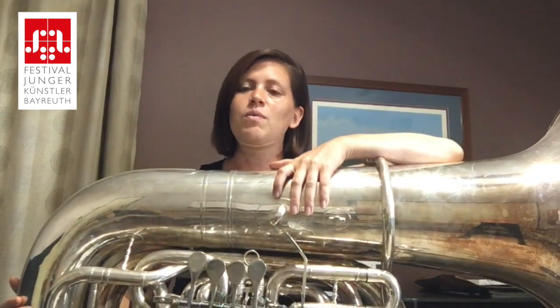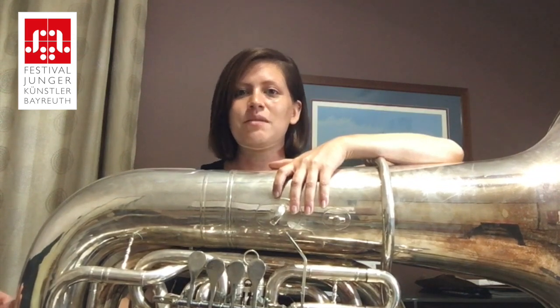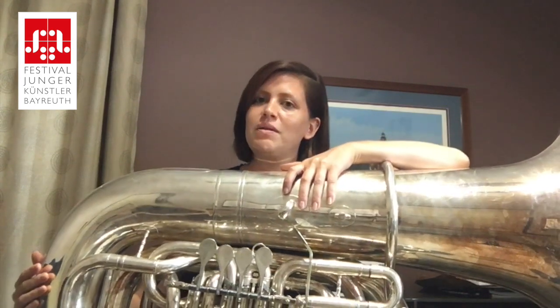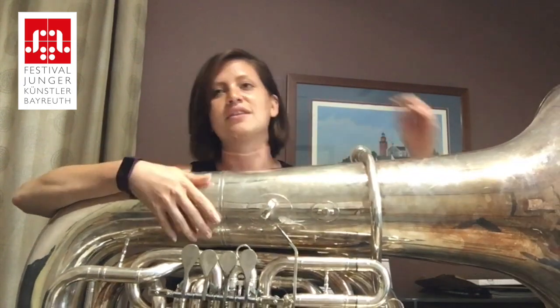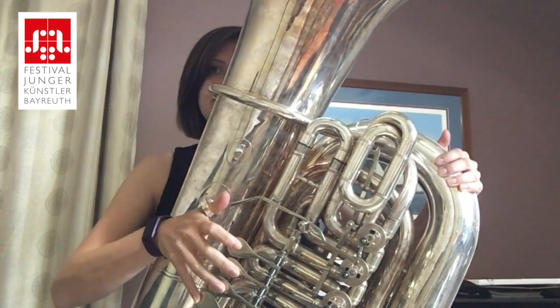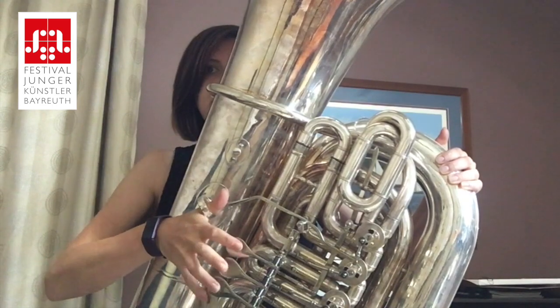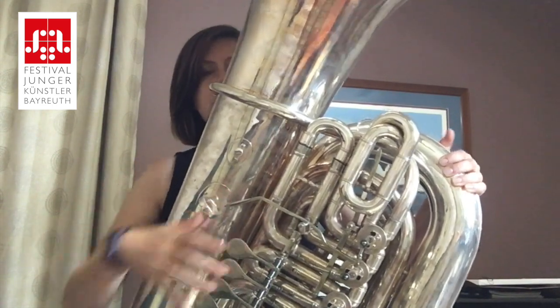As tuba players, we want to try and keep the style light, keep the piece energetic and keep it moving. Now the tempo indicator here is very fast — quarter note equals 200. What I would suggest is feeling this piece in 2 as opposed to 4, sort of like this. This gives the piece a bit of a lift, a bit of lightness and helps keep our tempo moving.